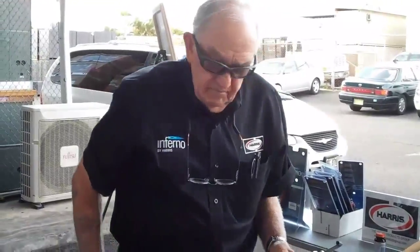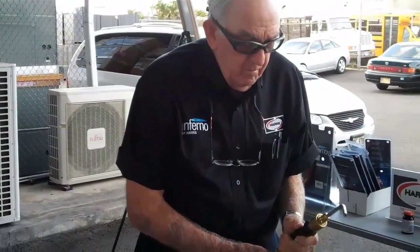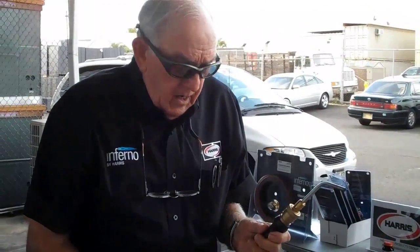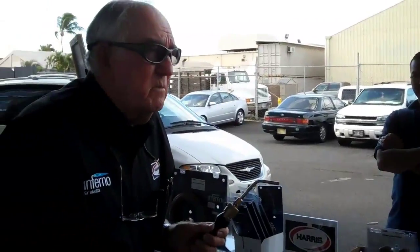I'm running around 12 to 15 pounds with my regulator, and this is around 3,800 degrees. Copper melts at around 1,920 degrees, so we can destroy copper with this.